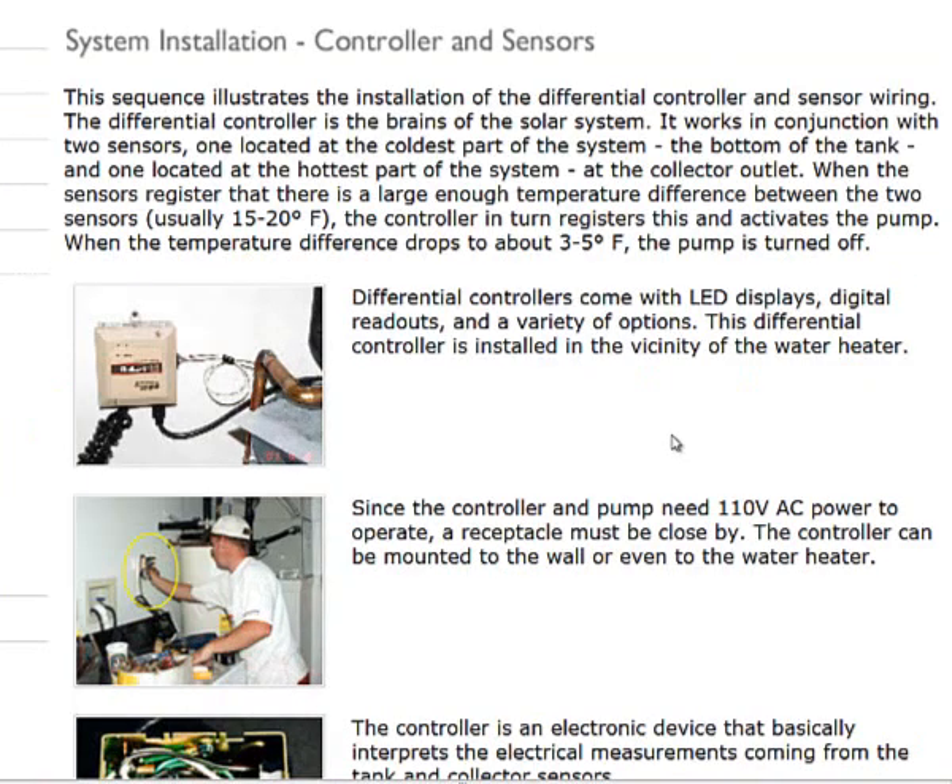We're at the controller and sensor section of our system installation, and there are going to be multiple parts to this video. When we're dealing with temperature control, we're dealing with something called a differential controller.